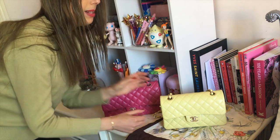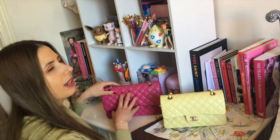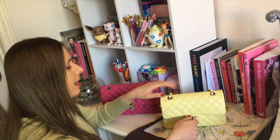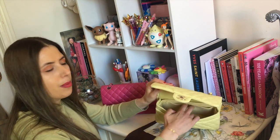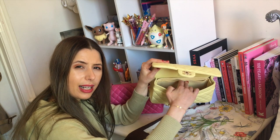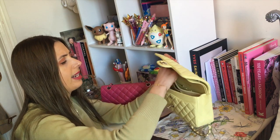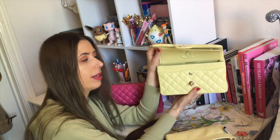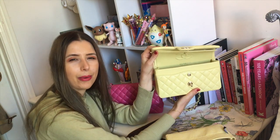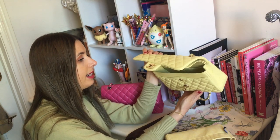With my small classic flap, I actually have a small bag organiser in it just to keep the structure. Although I noticed the organiser was actually quite hard to put in — it was almost too big for this bag. I think because this bag is quite new, the leather is still quite rigid. But I'm going to show you what fits in it without the bag organiser because I don't necessarily think it needs it.